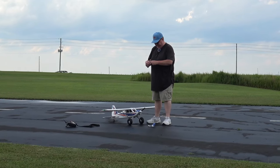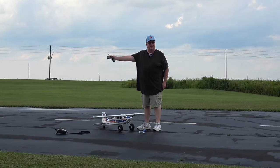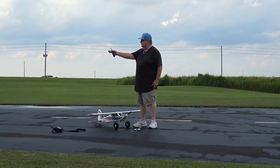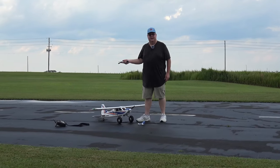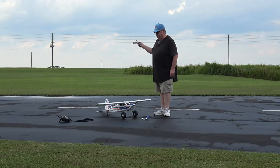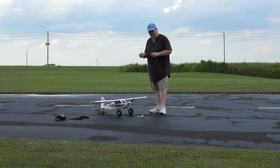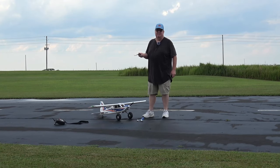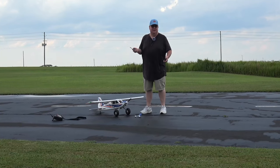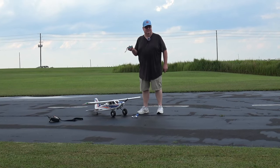Battery's slightly warm — 37 percent. Pretty close to my estimate. Not bad for a full six minutes with a lot of landings, takeoffs, and power moves. I could have gotten a good seven minutes and probably came back at about 20 percent, which would have been acceptable.